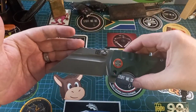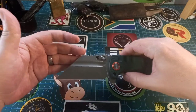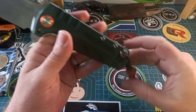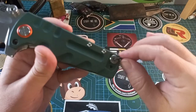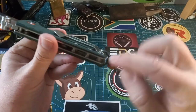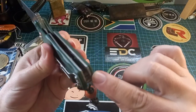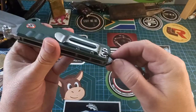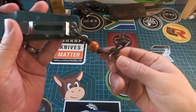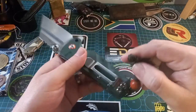I'll put all the specs in the description as always. I figured out that this last little hole over here can be used as a lanyard hole, but it's very thin. You can't use that one because you'd cut it when you close the knife, but you can use this one — you just have to use thin paracord.